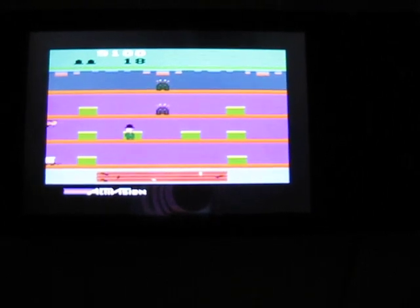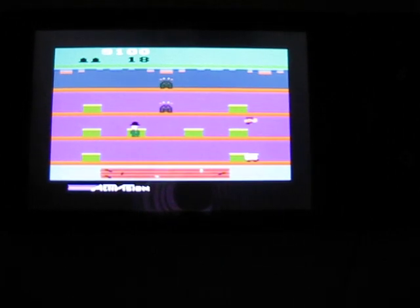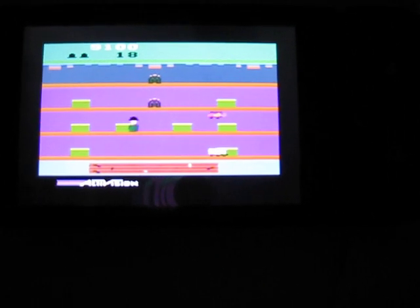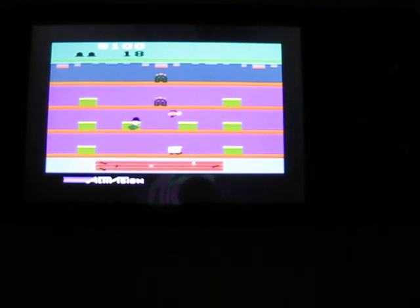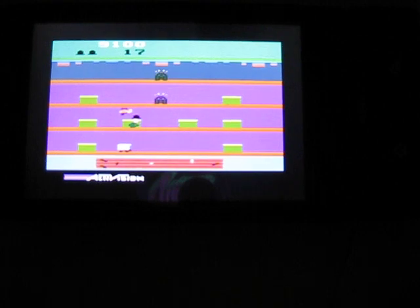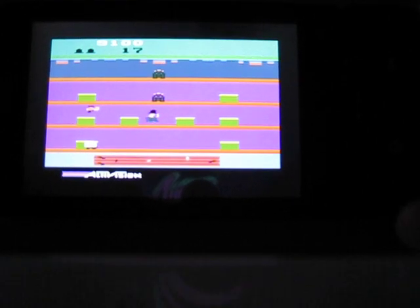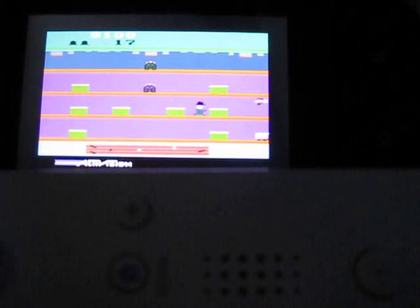This is an Activision Classics game. I showed a little bit of this game on the Samsung Galaxy S. Sometimes that sound gets weird when the game starts up. You can see this is really slow, but at least the sound works. I'm using the Wiimote controller.